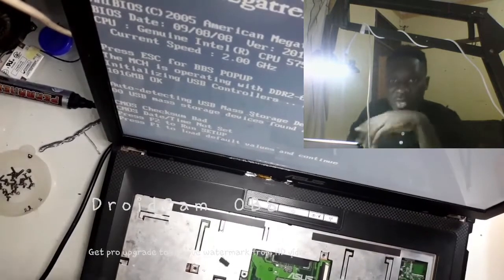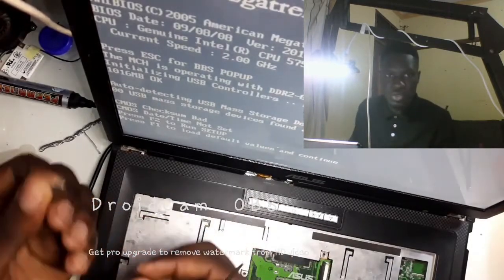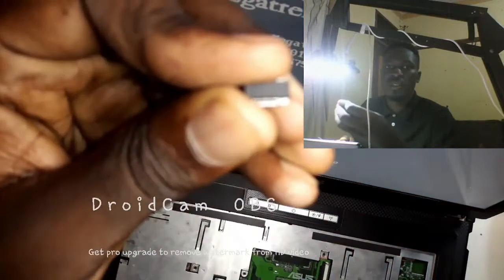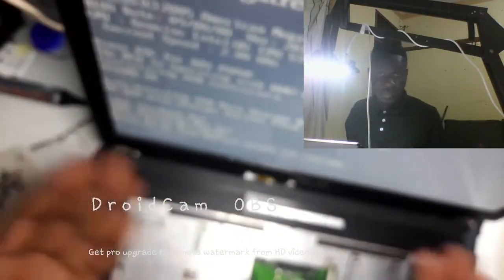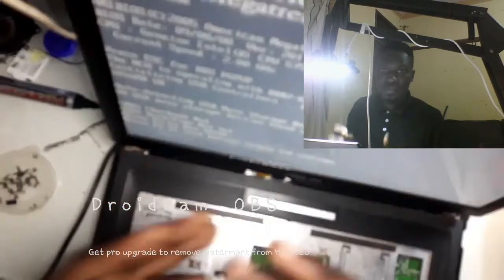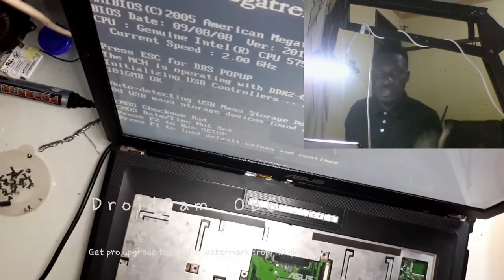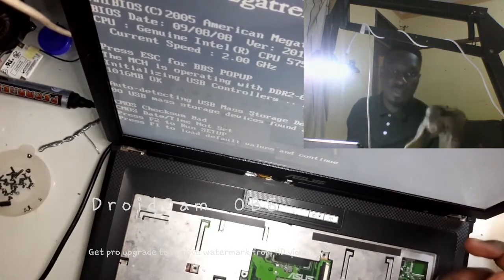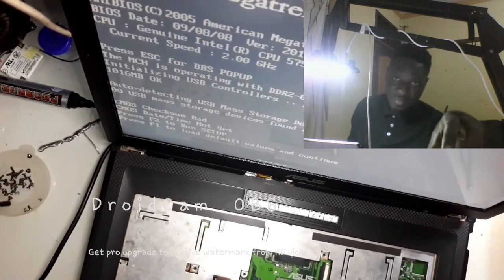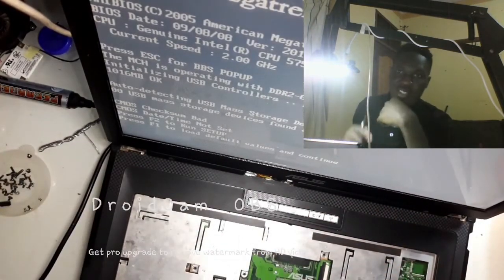So guys, that was the issue with this laptop — this was the chip that was shorted, causing the laptop to come on and off repeatedly. It has been a great fix because we used the body view and the schematics to discover this chip, and we got it from a donor board. If you have not subscribed, you can subscribe — I always do this kind of repair and hope to see you in the next video.